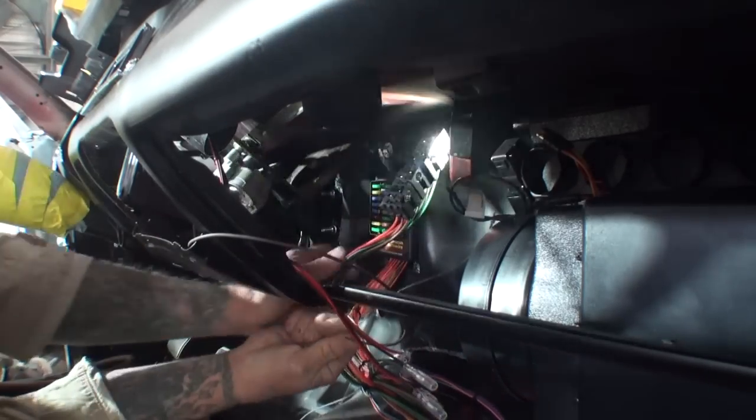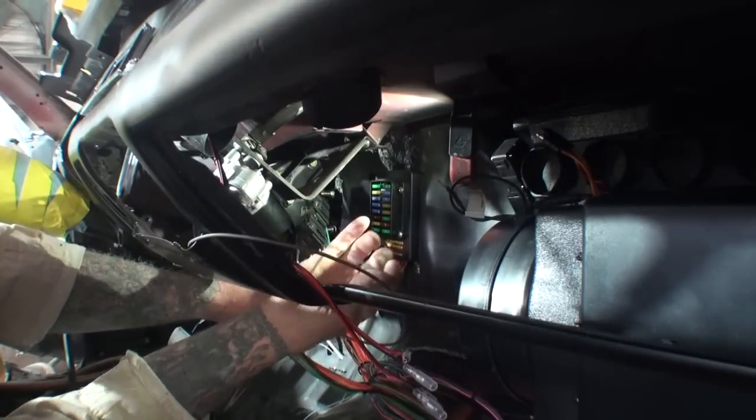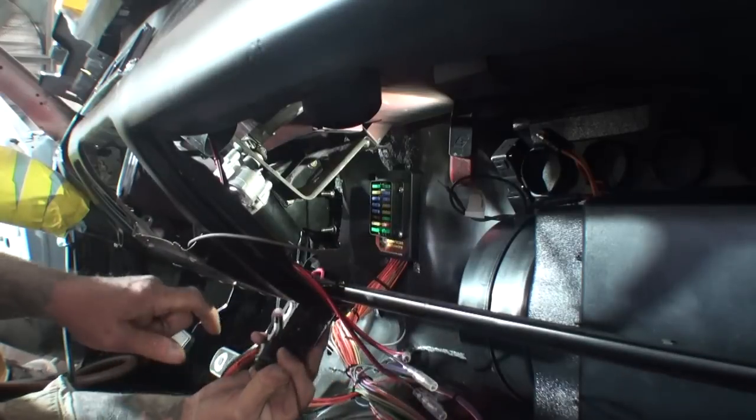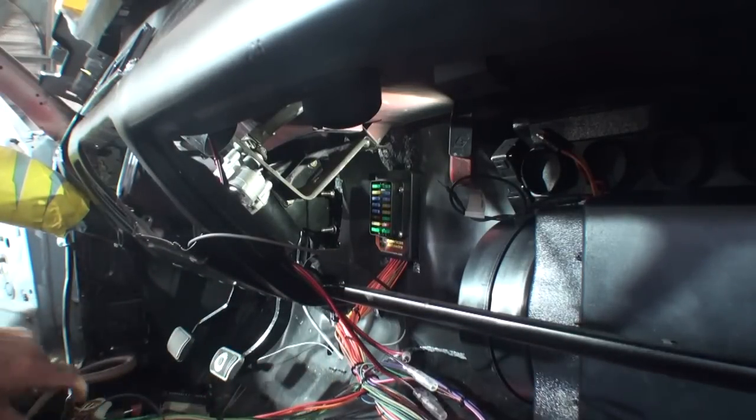Now before I mount that, I want to put my ground wire in. So let me go ahead and rig this up and then we're going to bolt that on there and be done with this situation.